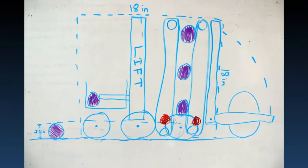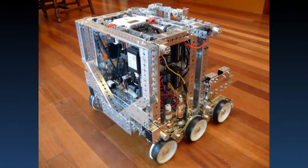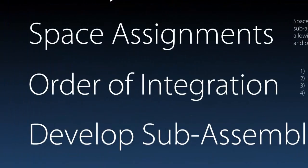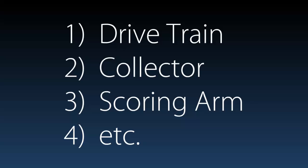Here's a space planning diagram that we had for this robot. In this picture, you can see the different access points that we had. We had exterior access points from the sides and the top, and then interior access points from the back into a sort of cavern. Now that you've got your space assignments, the order of integration goes hand-in-hand with that. You have to decide what order you're going to install your sub-assemblies so that they don't conflict with each other.